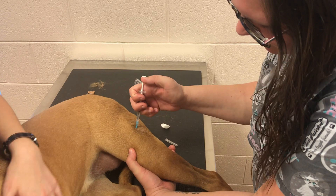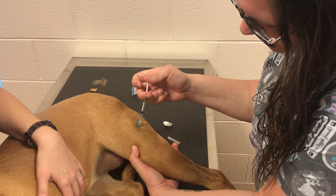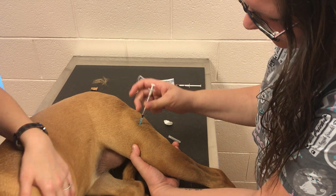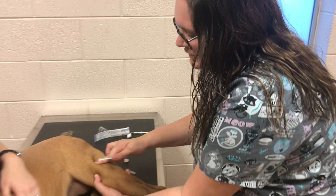Insert. Pull back on the syringe to make sure we're not in a vessel, and go ahead and inject. Pull out and rub the area to make sure the medication goes into some of the vessels.